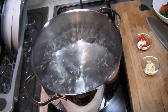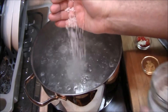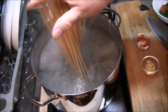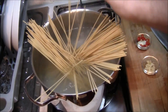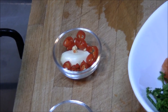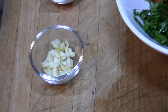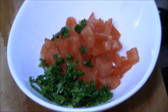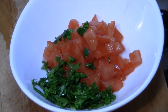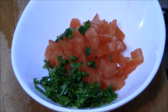L'acqua bolle, andiamo a salare e caliamo gli spaghetti. Nel frattempo abbiamo provveduto a tagliare il peperoncino, pulire l'aglio, tritare a cubetti l'altro spicchio d'aglio, fare a cubetti il pomodoro e tritare grossolanamente il prezzemolo. Adesso andiamo a preparare la preparazione a crudo.